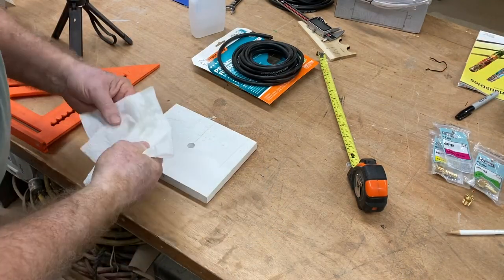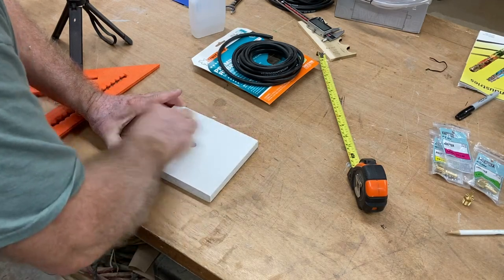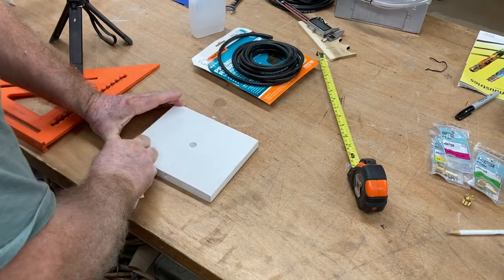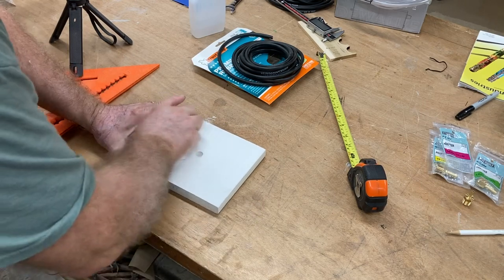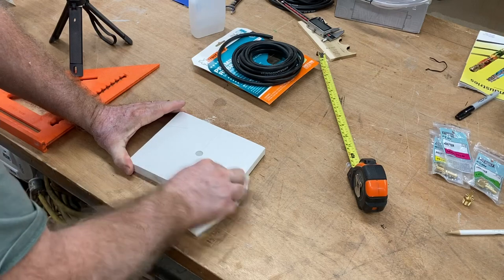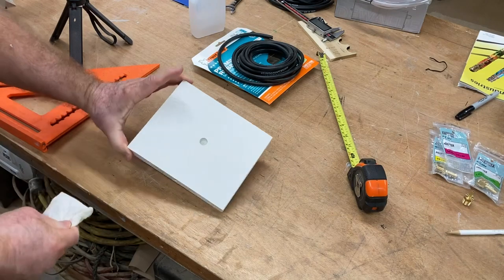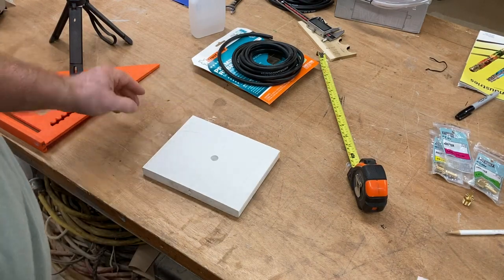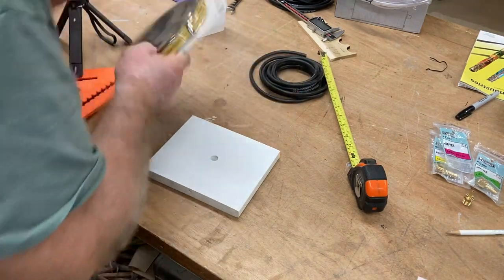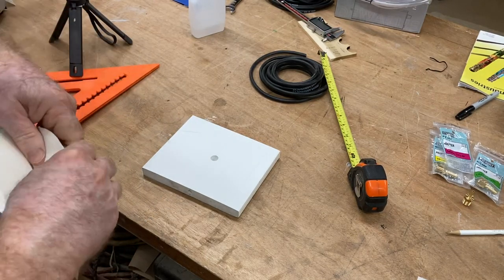Before attaching this weather seal, I want to make sure that all the dust and dirt is off of this PVC board so that it will stick. I had looked for several weeks now for different materials that I could use, and actually bought a number of them. This premium rubber door seal is what I settled on. This is going to be the first test of several to see what works best. If it doesn't work, you'll be the first to see it right here.